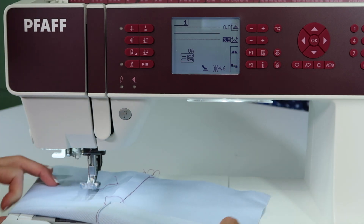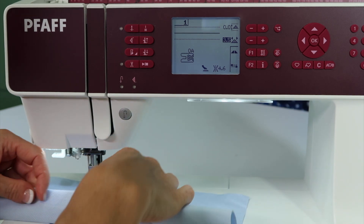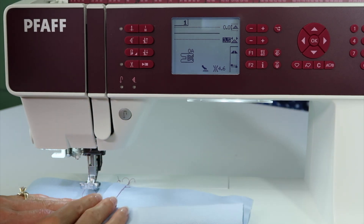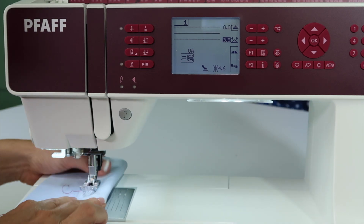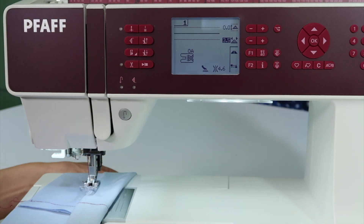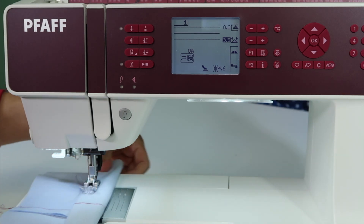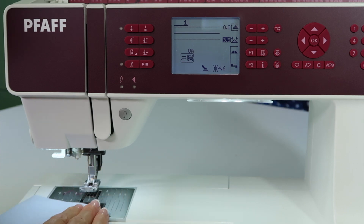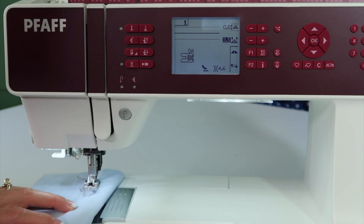We're talking about going over a turned up edge — one time and two times — so that means there are nine layers of fabric here. A lot of my students want to always stitch on this side of the hem, but you actually get a prettier stitch from the top. If you get used to sewing from the top side — that's why they call it top stitching — you really can get a better looking stitch.